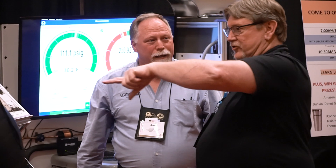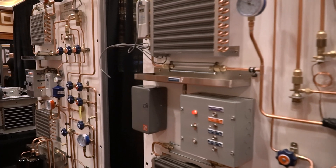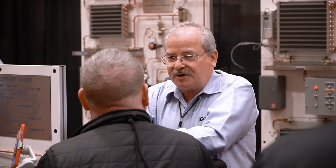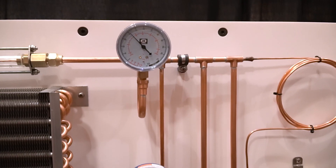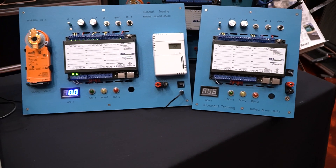We want to be able to train more efficiently, and that's what this allows us to do. But it's also the availability of the equipment, and it comes down to the way you're able to train the platform and the layout of all the designs and the equipment that you're able to experience and pass that on to the students.